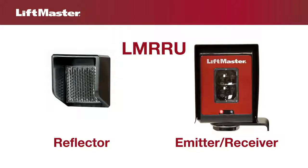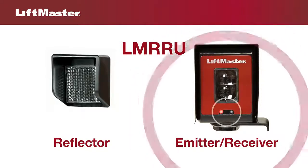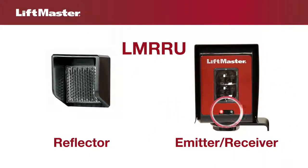The LM-RRU has a reflector and a sensor that both emits and receives a light beam. The red LED is lit when misaligned and the blue LED is lit when aligned.